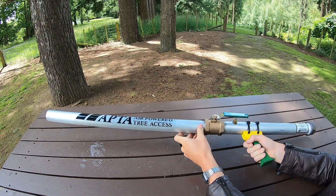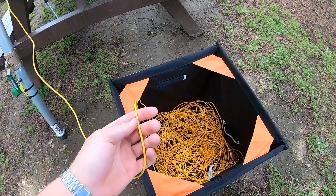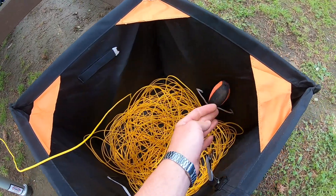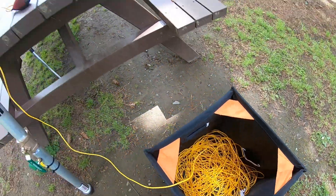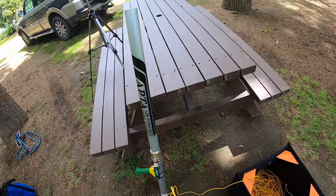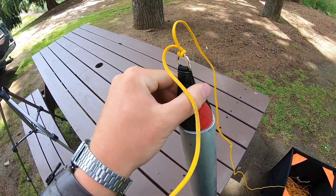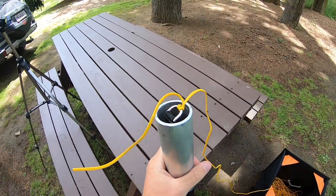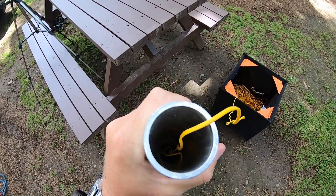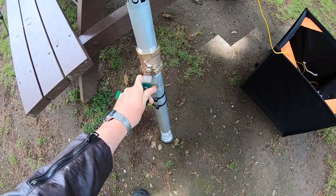Here I have a pop-up cube that holds my throw line — just a standard throw line — and there are pockets in here that hold my different weight bags. This is just a nine-ounce one, and over here we have the 12-ounce bag. This 12-ounce bag is made perfectly for the APTA — it fits like a glove. You just want to put that in there and bang it right until it gets to the bottom. Once it's in there, you can fill up the chamber, lock the handle, and you're ready to go.